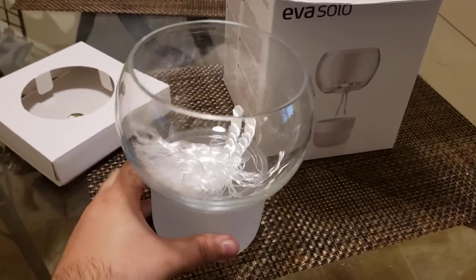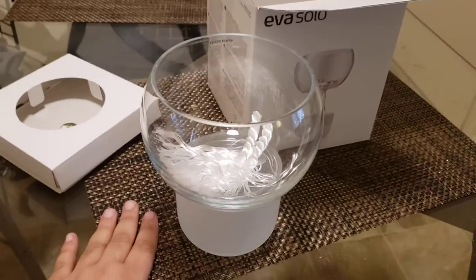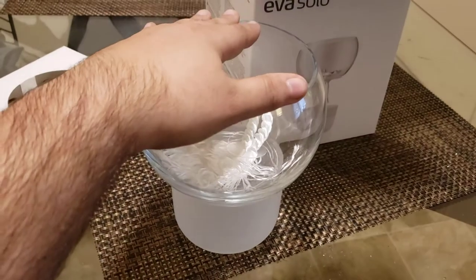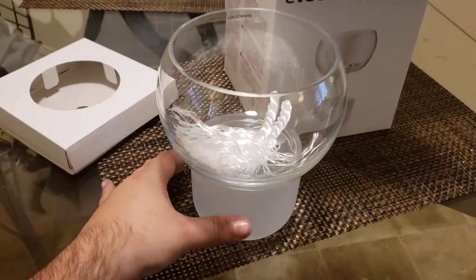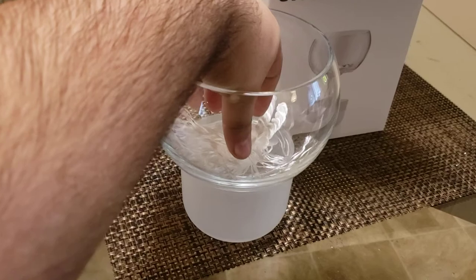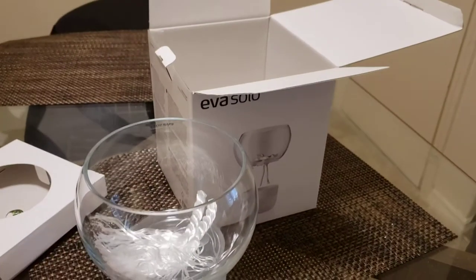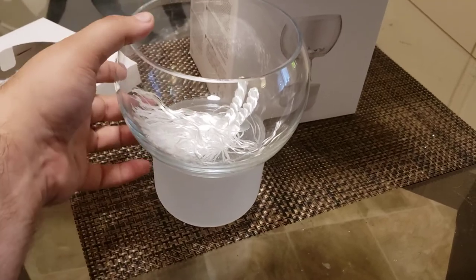Now that we've got it out of the box and I'm looking at it in person, the bowl is actually a little bit bigger than I had originally imagined it being. This piece is actually packaged as though it's sitting inside here. So even though it's a smaller box, this is actually fairly large — larger than I anticipated.